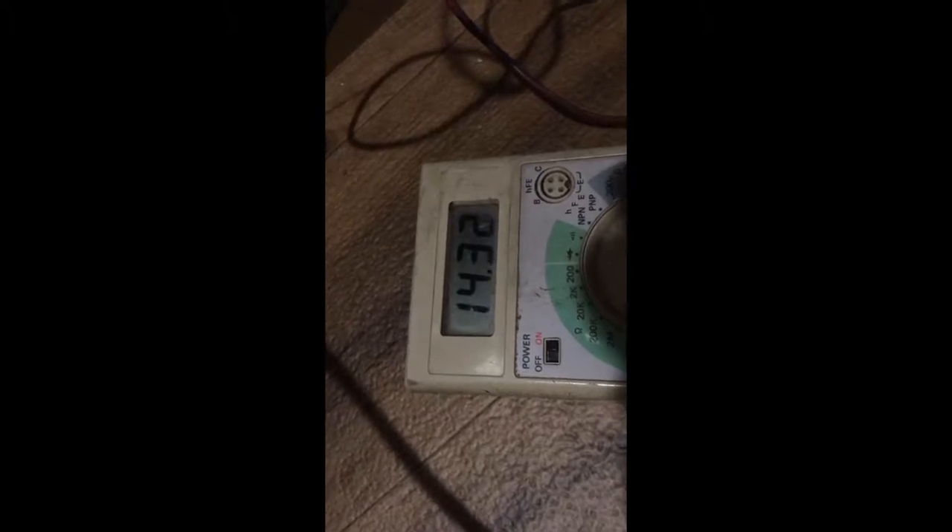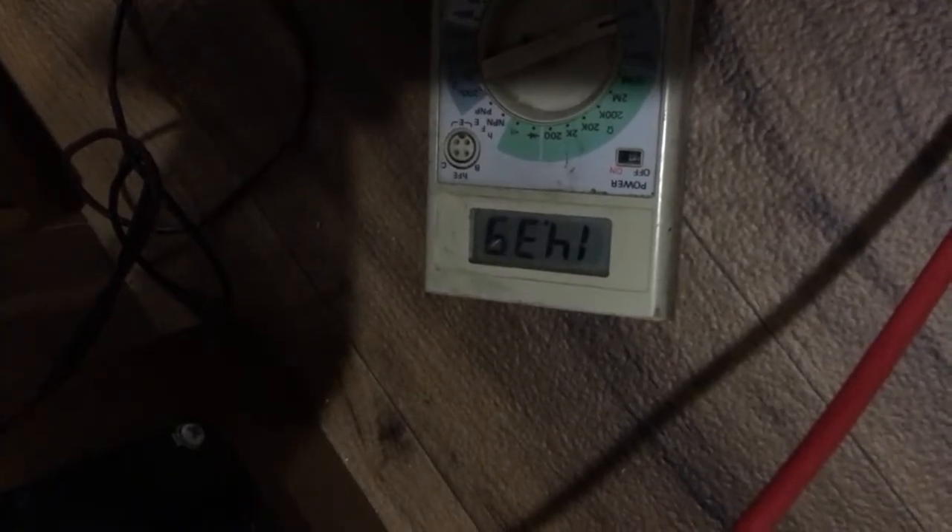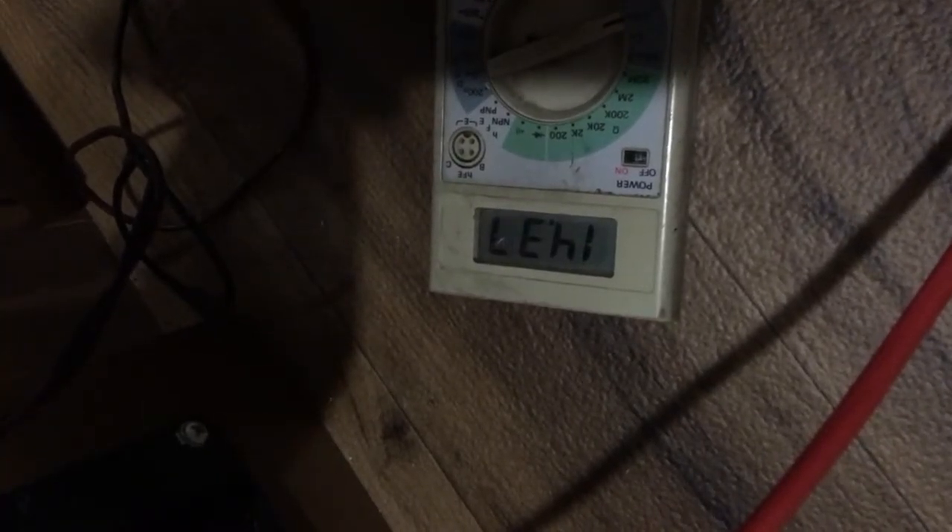I'm sure it's gonna cut out at 14.4 — not what it reads at the battery, but what it's reading here at the converter — because this almost matches the battery terminals. We'll see. At 35 minutes, it's almost at 14.4.